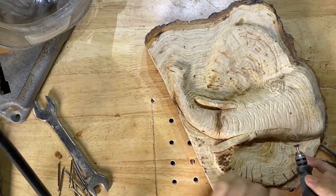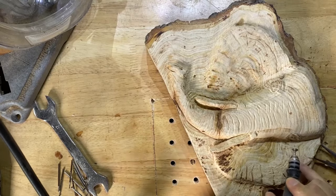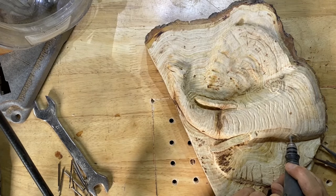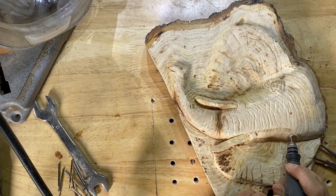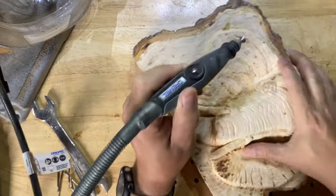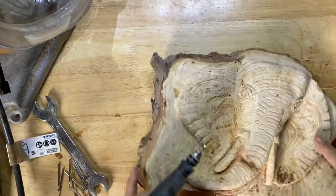Going straight into the centre, and then I decided to angle it a little bit because of the way the elephant's head is angled — just to try and get a bit more realism out of it.